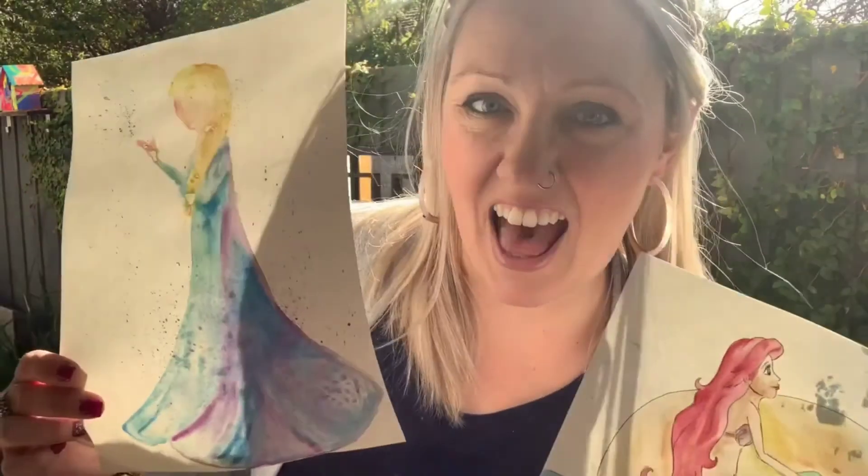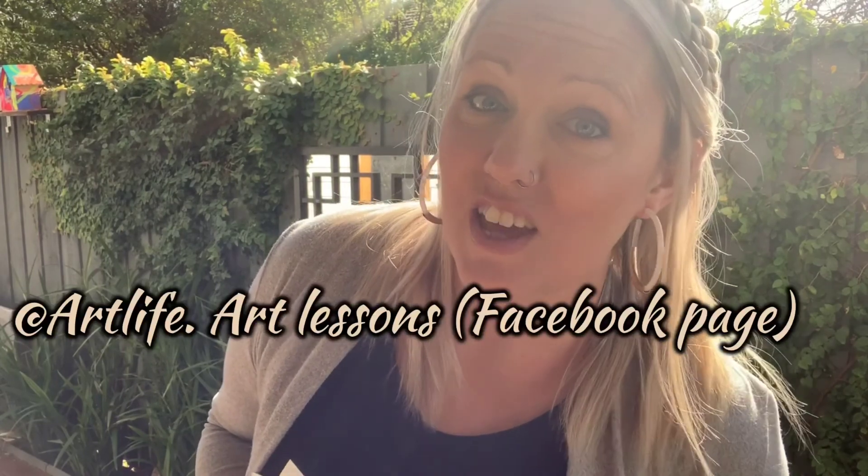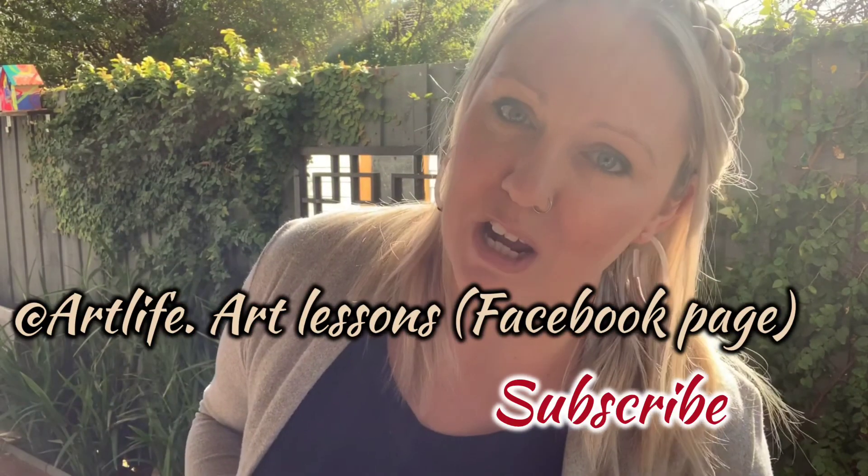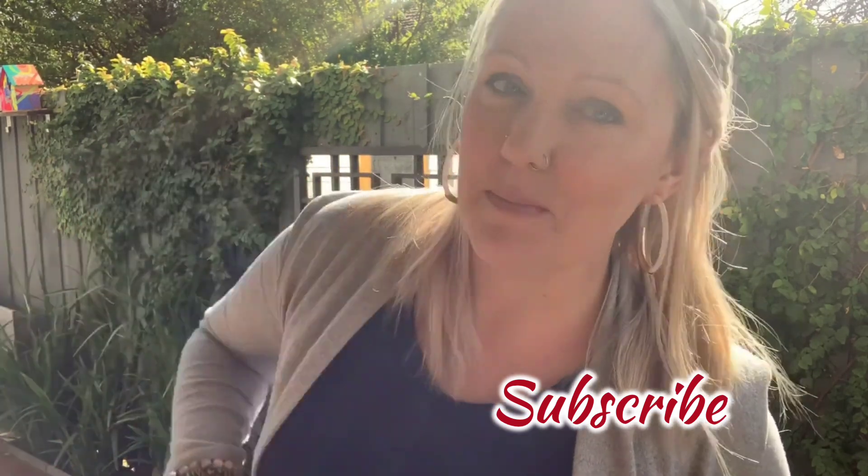So it's as simple as that. I really hope you've enjoyed doing some drawing and watercolour painting today of two beautiful Disney princesses and been able to follow along to have a go at home. Please feel free to share any photos that you have via our Facebook page, as well as subscribe to the ArtLife YouTube channel below for future videos. Thanks for joining me.